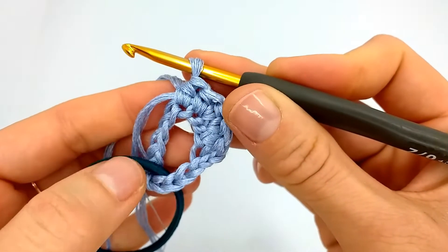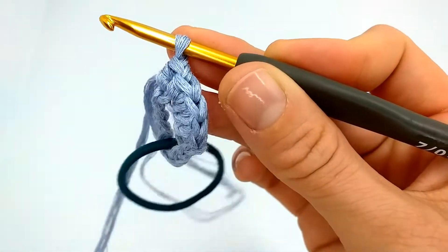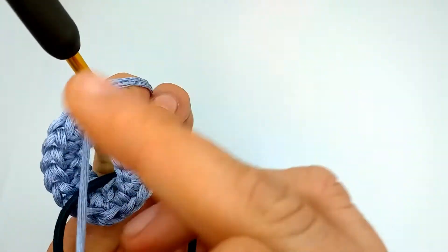We continue all around the first row. Now comes the interesting part — the beginning we will just hide later.